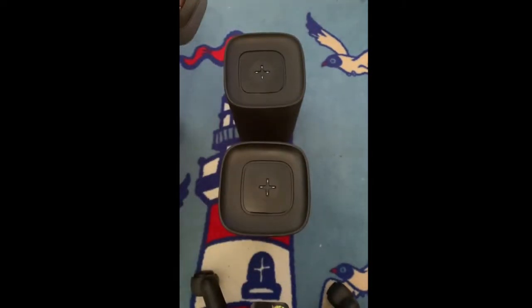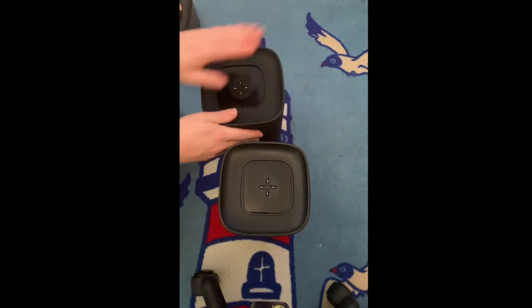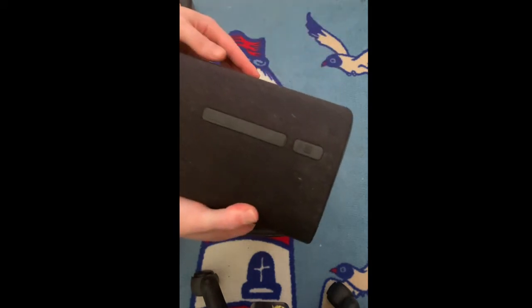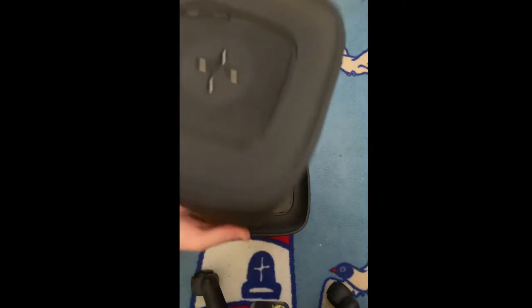Here are these two separate speakers. This is the main speaker — with main speaker I mean the one with the buttons. This is the left side tower.